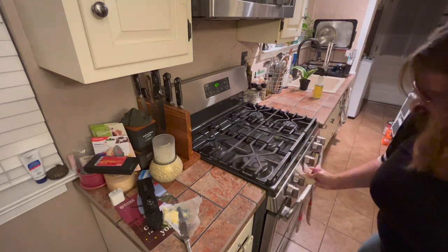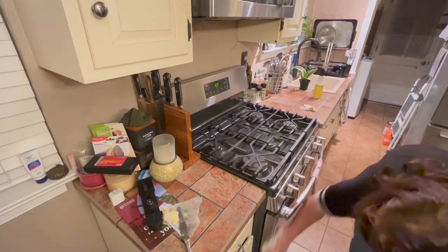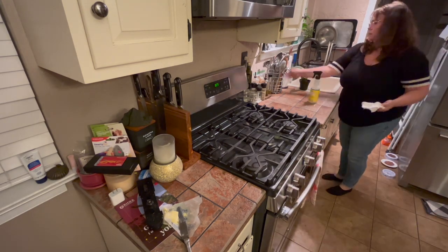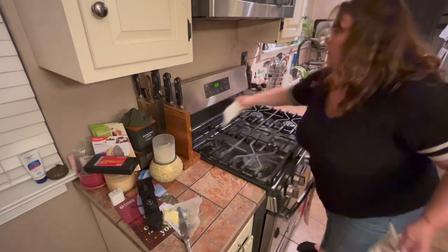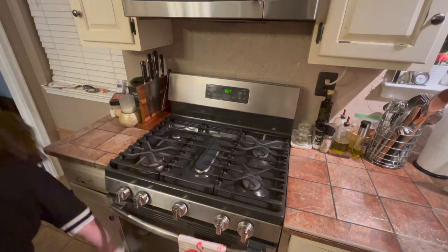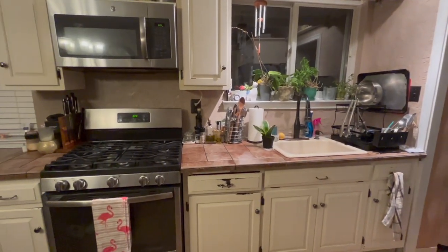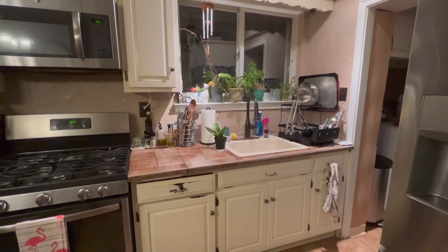I hope you guys enjoyed this video! If you did, please give it a thumbs up, hit that subscribe button, and the bell notification so you'll see upcoming videos. I have a lot of decluttering going on — I'm going through the house trying to get everything decluttered and make my house work for me instead of buying new furniture. I said no, I need to start getting rid of stuff. I'll link the decluttering playlist above and below so you can binge watch. Have an awesome day — see you in the next one!